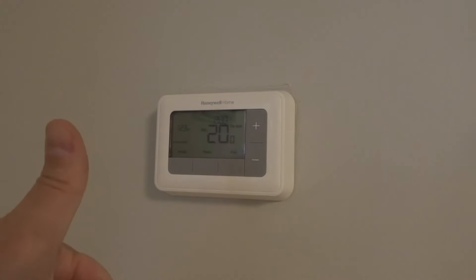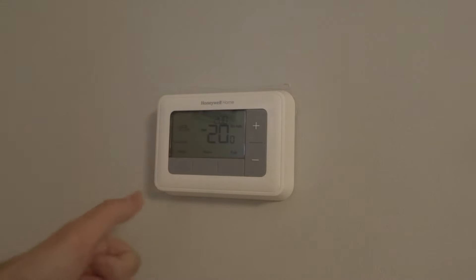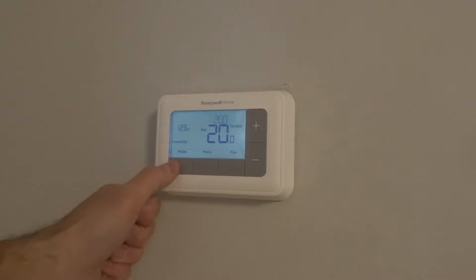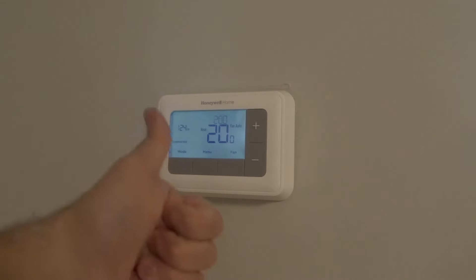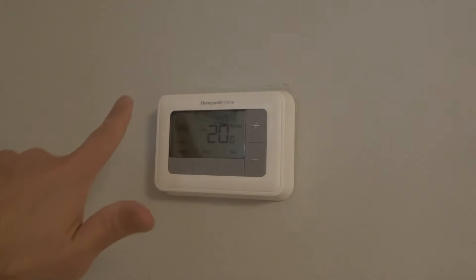Number one: the first thing you want to do is look for the heat setting. You can see right here mine is on heat mode. If I push mode, I can cycle between the modes, and it can be set on cool mode or off. You want to make sure that it's on heat mode if you want it to heat. So take a look at the heat setting itself. If it's already on heat mode, you're good to go and can move on to fix number two.